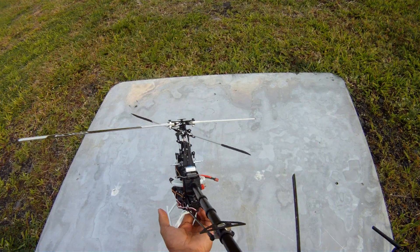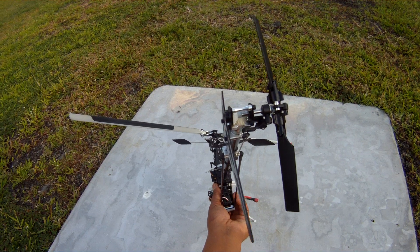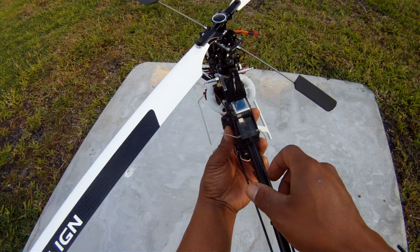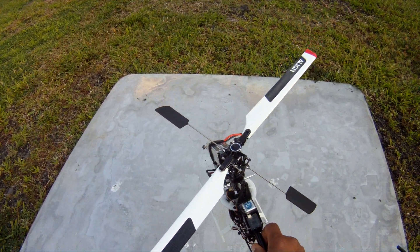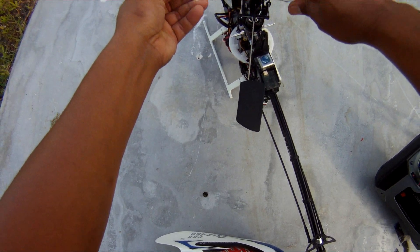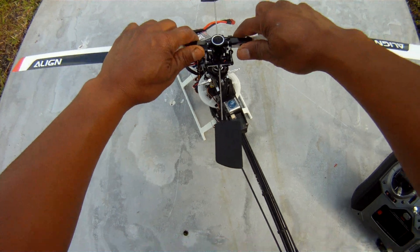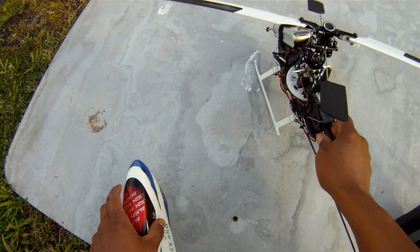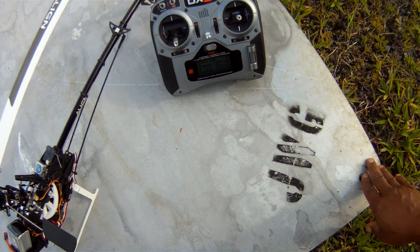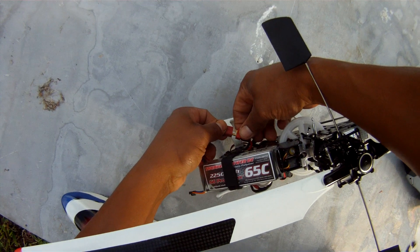The only other modifications are the grip flip modification — helps with the little tail wag, but there's still a little tail wag to figure out. Brand new blades, brand new battery. DX6i programmed for five minutes flight time, let's go have some fun.